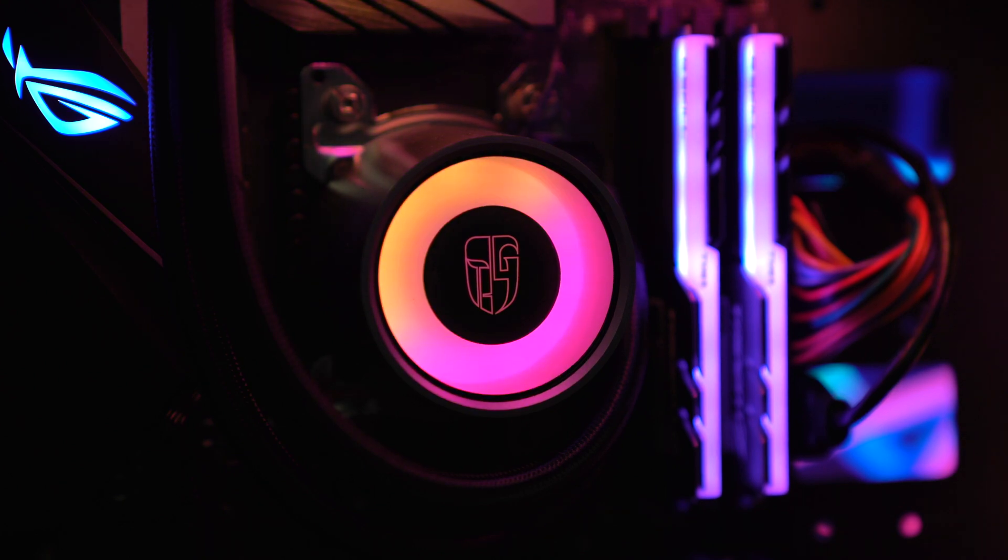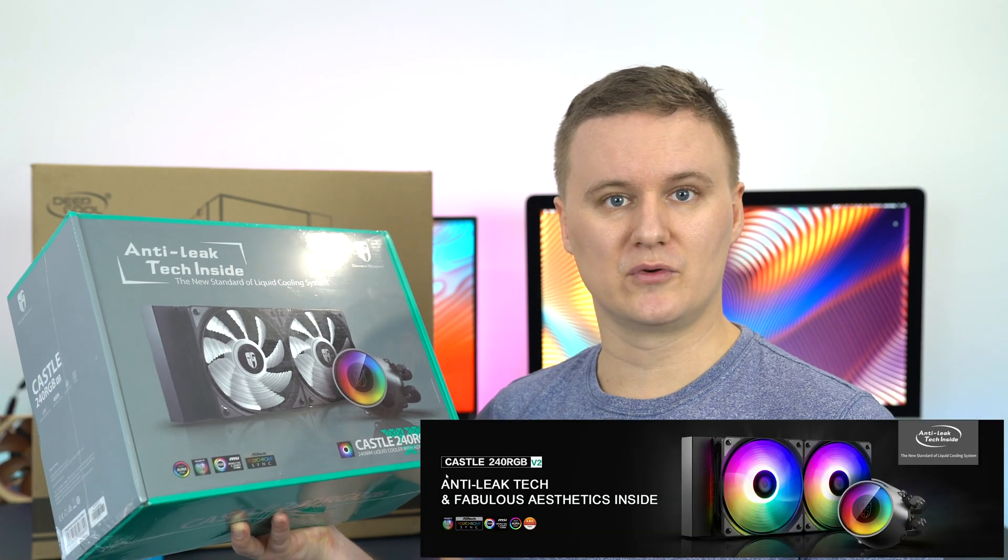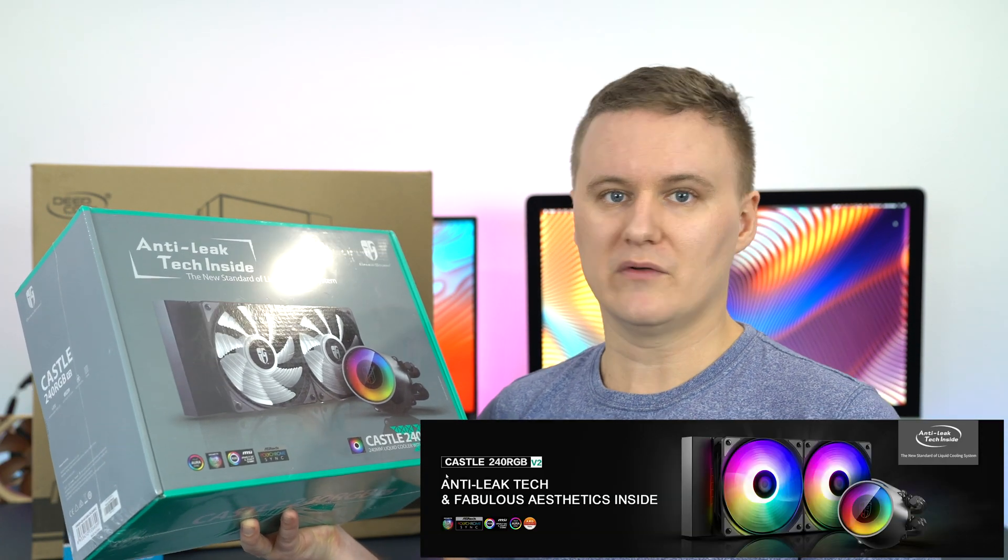If you're into RGB, this is going to be a possible contender for you. The software you can use to control the RGB is ASUS Aura Sync. You can also use a Gigabyte motherboard, an ASRock motherboard, or an MSI motherboard.